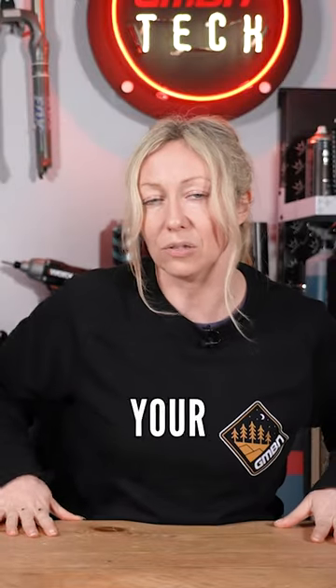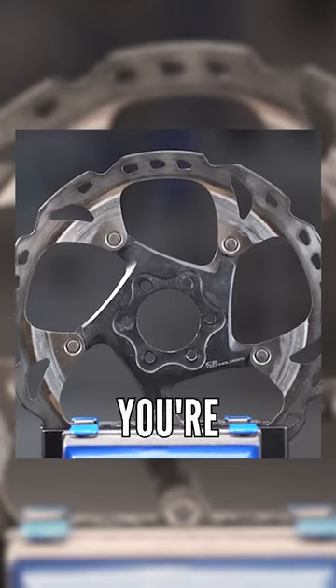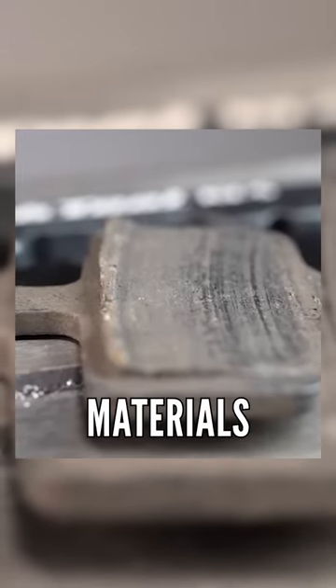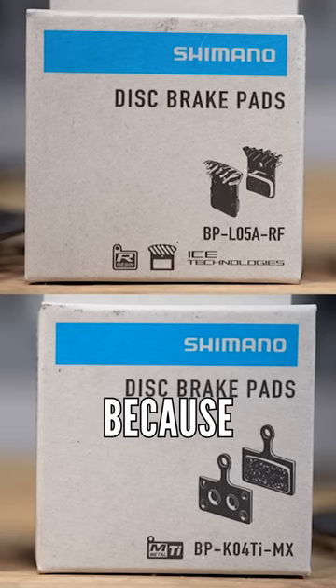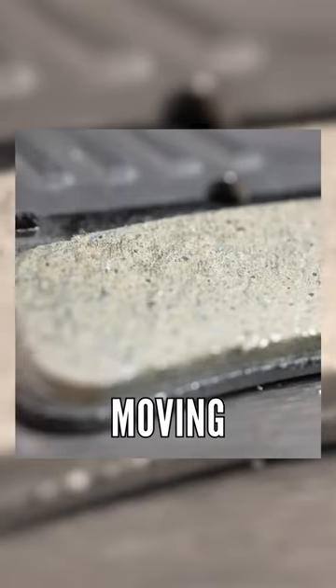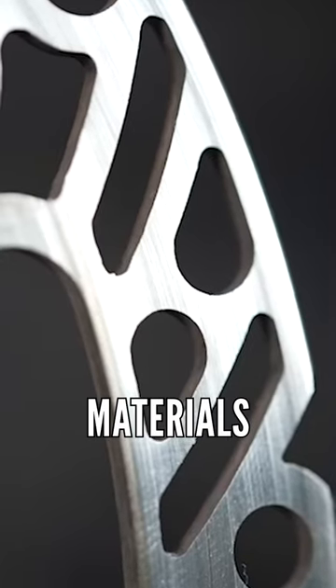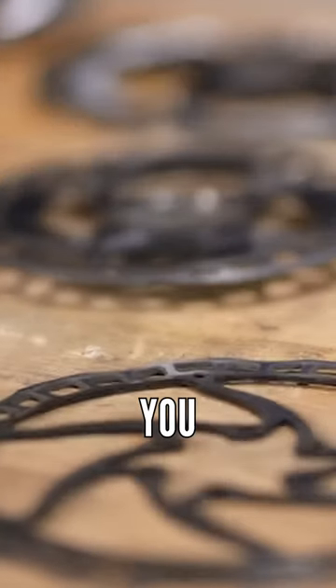I'm going to say yes and no as your quick answer here, because we always advise that you change your discs when you're changing between different pad materials. Generally when you're bedding in brakes, you're meshing them together and moving material from the pads onto the rotor, so those two materials bind together and cause you to stop.